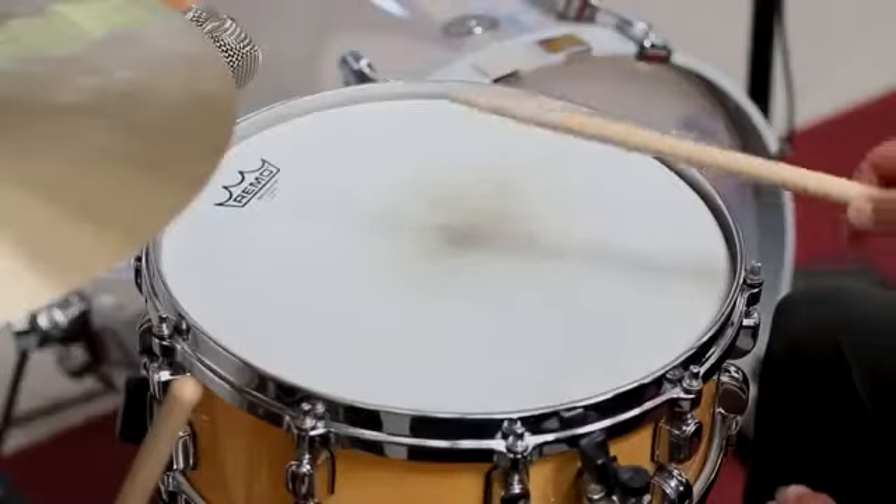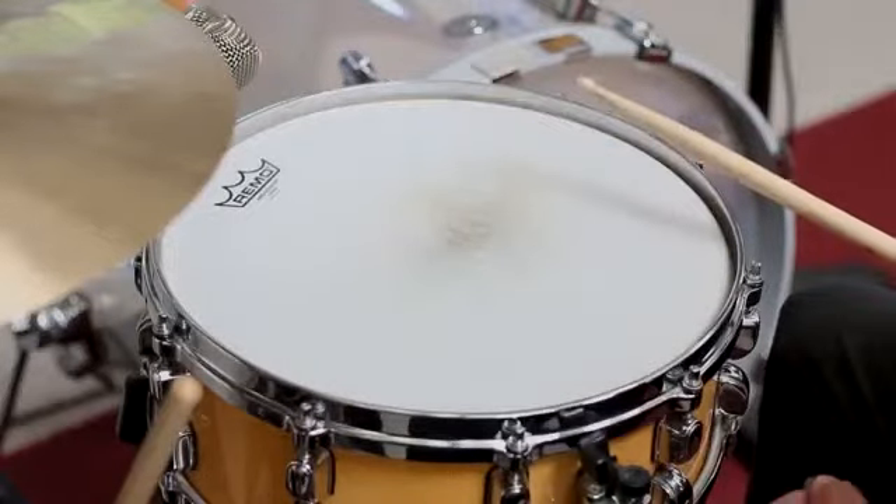I'd love to hear what it sounds like with and without. So we'll start just with the snare by itself without the drum dot. [snare demo] Pretty ringing. Now you being an audio engineer, is that a sound you would typically like to work with?